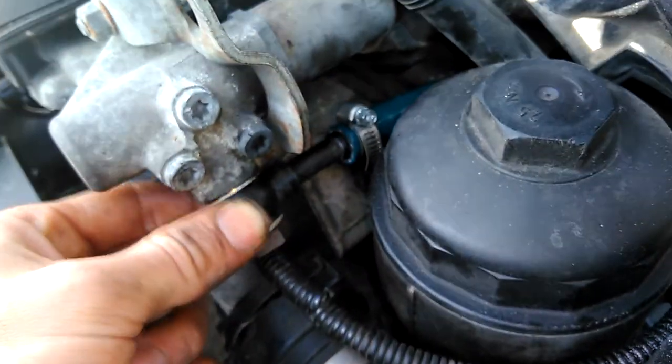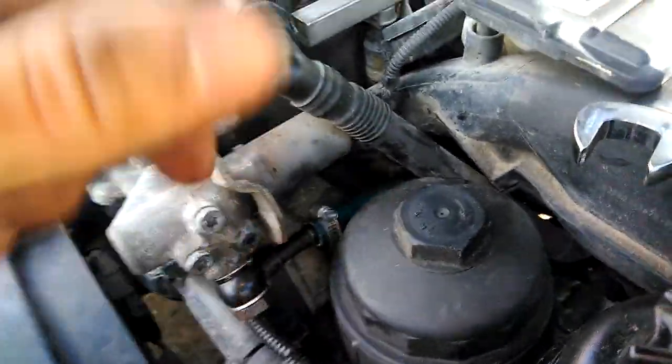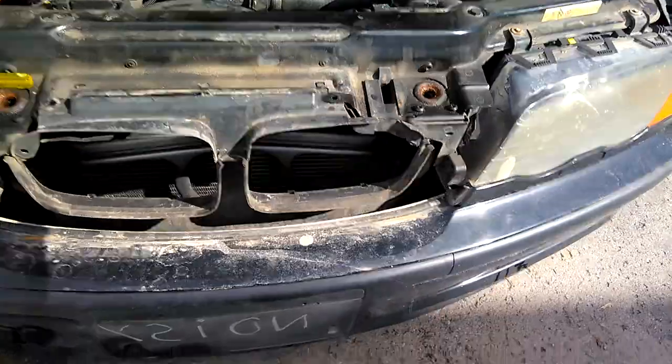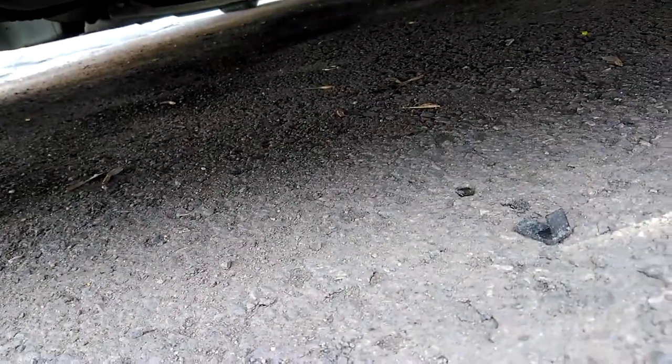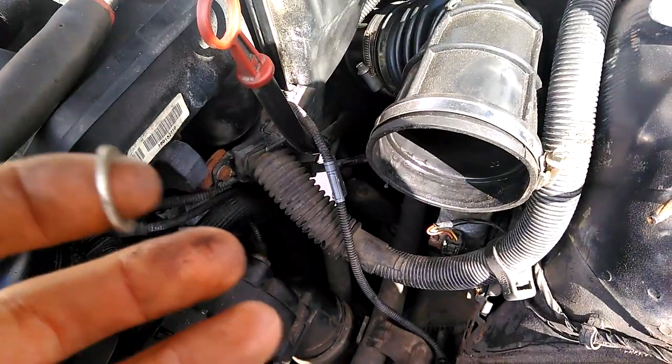Once you get the thread started like three or four turns, just leave it loose like that, and then get the bottom one nice and tight, and then come and tighten this guy. Here's the tough part too — you're gonna want a snow brush from leftover winter to be able to get the washer that you dropped on the ground over there. It's honestly tough to get the banjo bolt on with both bottom seals. Note to self: bring spares just in case.